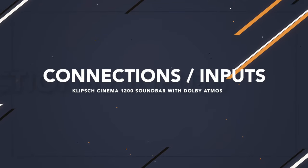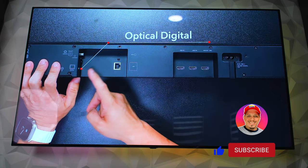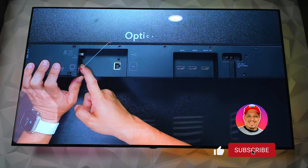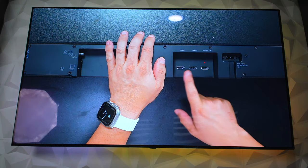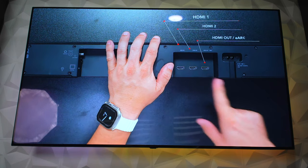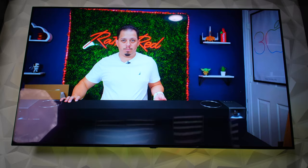One of the reasons why I got this soundbar is actually the multiple connections it has. We have HDMI, Bluetooth, Ethernet, Wi-Fi, and optical cable. All those different connections come directly in the soundbar. So you're going to plug all your devices — whether you have gaming consoles, TVs, or whatever — into the back of the soundbar. That reduces a lot of clutter and reduces all those different cables going to the TV. You can just have one cable going to the TV, which I'll talk about more in a second — that's part of the HDMI eARC connectivity.